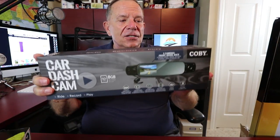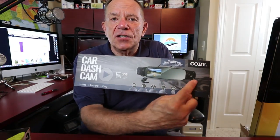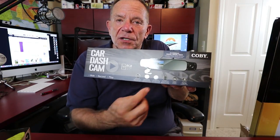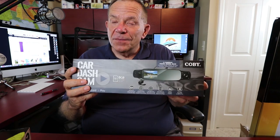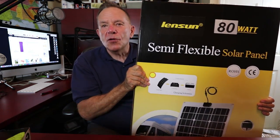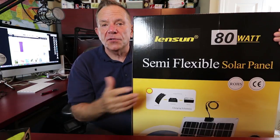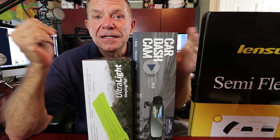Then we've got this — a car dash cam from a company named Kobe. What's unique about this is it fits over your rearview mirror and takes video and sound going forward, meaning what you see outside your windshield. It also shoots video backwards — taking pictures of you as you're driving. Hit or miss, we'll find out. And then there's this: an 80-watt semi-flexible solar panel that will help charge 12-volt batteries on RVs, boats, or anything else. We're going to see what we think. Let's go out to the RV and see if these are a hit or a miss.